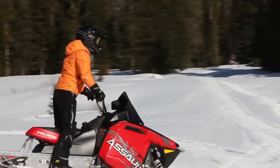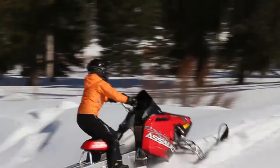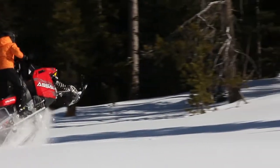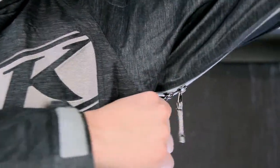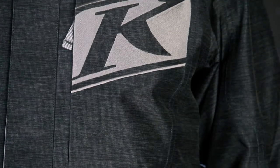It's got the Gore-Tex guaranteed-to-keep-you-dry shell, 100 grams of thin-slit insulation, but it also has the pit zips so you can exhaust the heat that you may build up. You can utilize it on the trail because it's insulated, but you're able to dump the heat if you're really working on the hill.